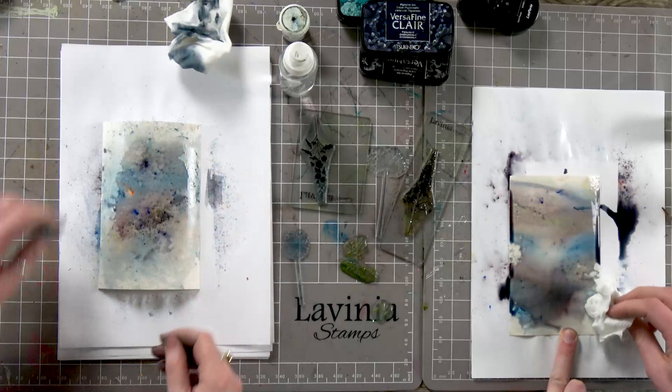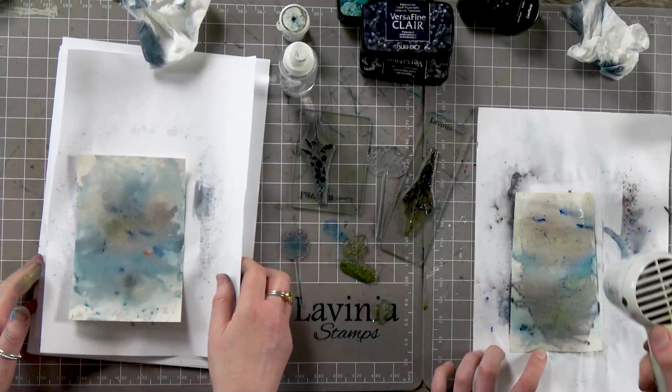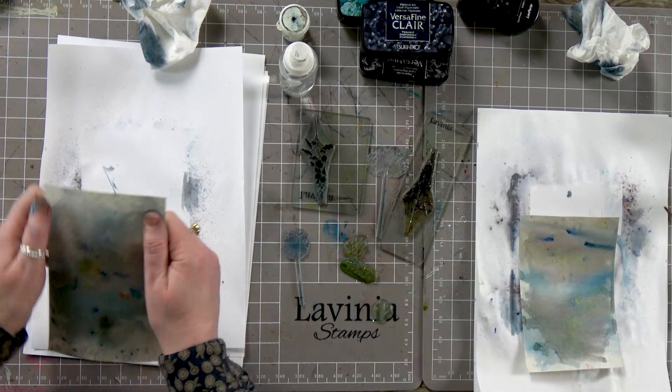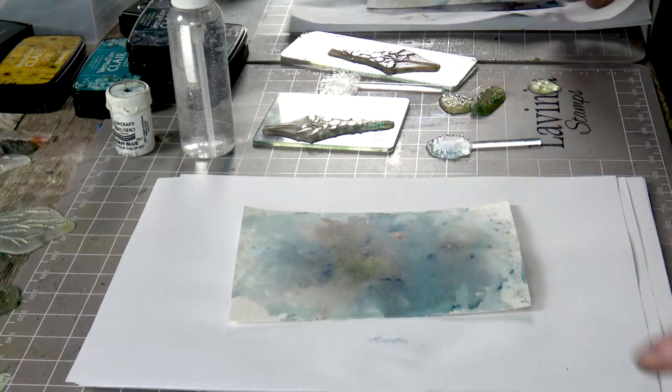And then I'm going to dry that off with the heat gun. Okay, I think that's pretty dry. So if it's a little bit warped just give it a little bit of a bend back into shape. Now we're going to do a little bit of embossing.